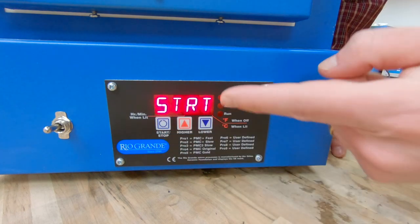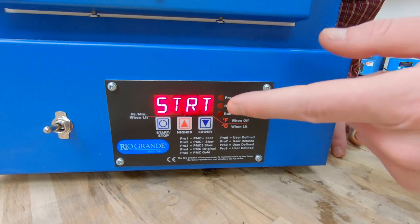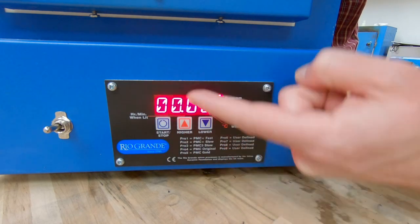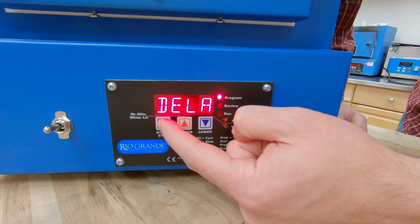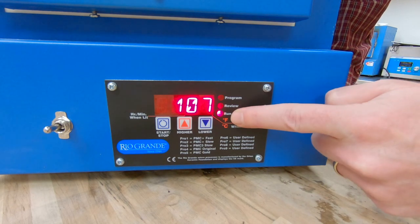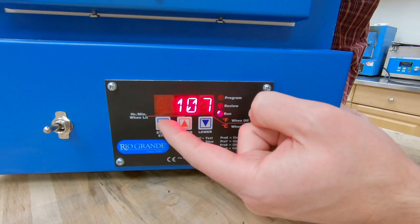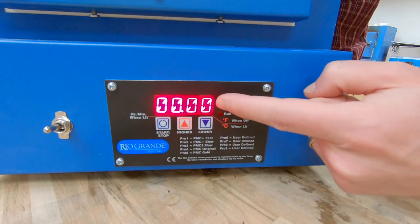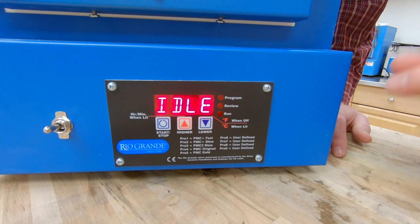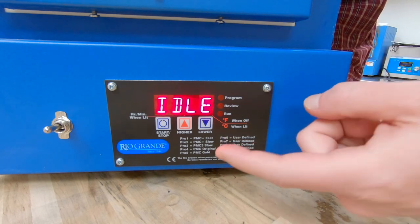We're back to the start menu — we've completed inputting the program into the kiln. The last thing we need to do is start the program. We're not going to be using a delay, so I'm going to hit start/stop again. Now that it says on, it's about to start running the program — you can see the light came on and the kiln clicked on. So I've saved my program into this kiln. I can hit start/stop to abort that, and one more time to get back to the idle screen. Now my wax burnout has been saved in the internal memory of this kiln.